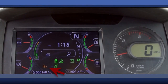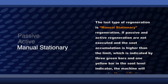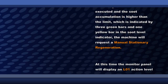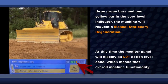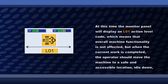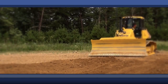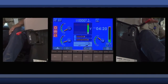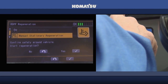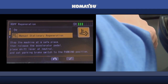The last type of regeneration is manual stationary regeneration. If passive and active regeneration are not executed and the soot accumulation is higher than the limit, which is indicated by three green bars and one yellow bar in the soot level indicator, the machine will request a manual stationary regeneration. At this time, the monitor panel will display an L01 action level code, which means that overall machine functionality is not affected. But when the current work is completed, the operator should move the machine to a safe and accessible location, idle down and engage all lock levers and set all parking brakes. Next, in the KDPF regeneration screen on the monitor panel, select Manual Stationary Regeneration and press the check mark. Manual Stationary Regeneration has now been started.